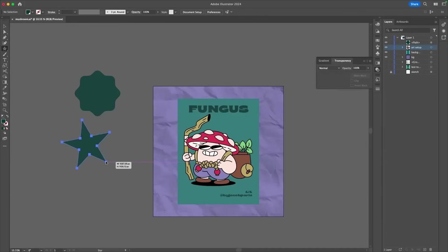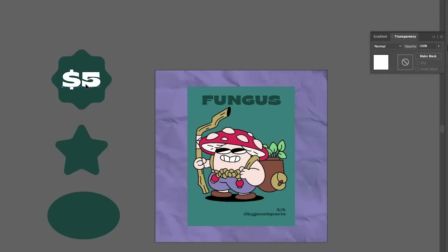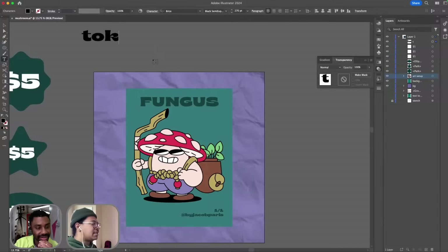Right now I'm jumping between the command function, the shift function, and the arrow keys to control how many faces I have on the actual star itself. I'm going to go ahead and add in some of my details — like this will be a monthly thing.